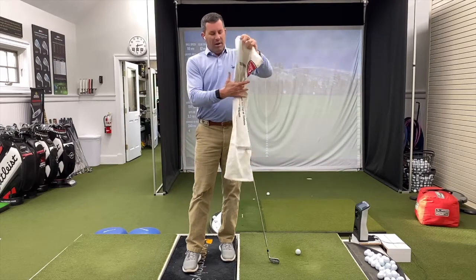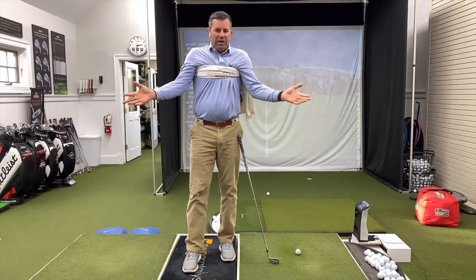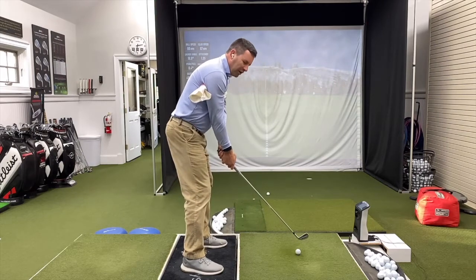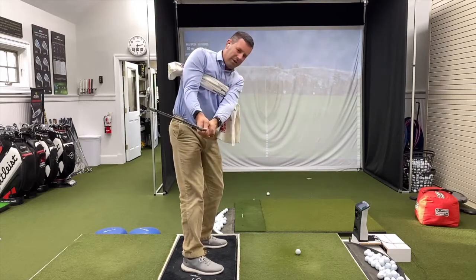Take a towel and put it underneath your arms, up as high as you can get it. This is going to force you to plug in your upper arms to your upper chest. From here, do a few takeaways — you can only go back about half, maybe three quarters of the way. But you'll notice how you're forced to move everything together.